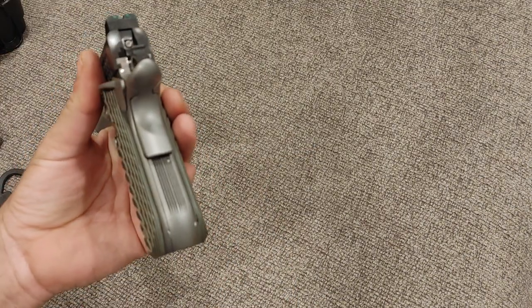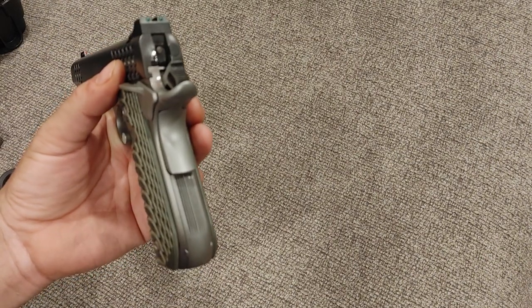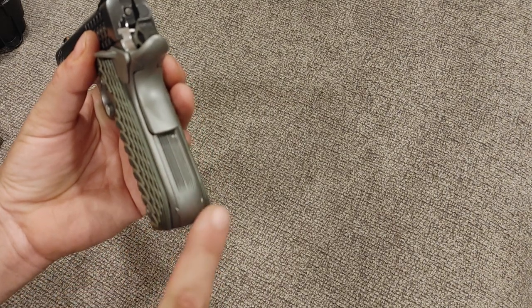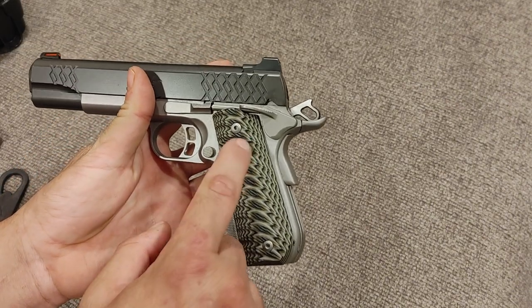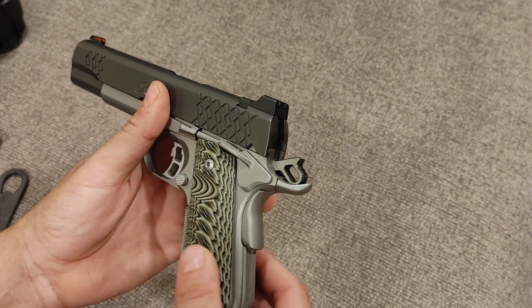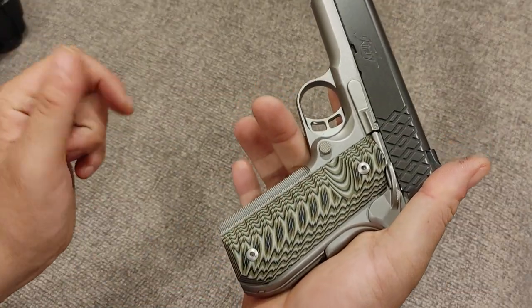The back strap is actually lacking checkering — it has some striations, but it needs real checkering. Thankfully, companies like Dan Wesson and Ed Brown make checkered back straps, so that will probably get changed out at some point. These are the factory G10 grips with a generous thumb cut. I really like the way G10 feels — it's very grippy and it can look really cool the way it's manufactured.